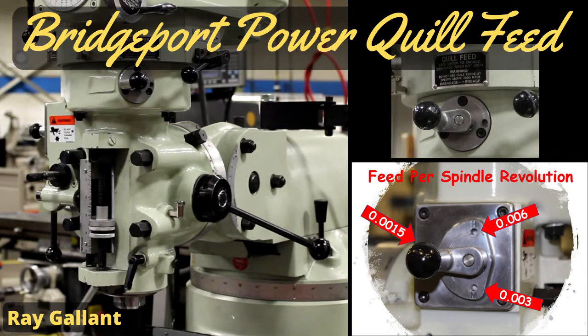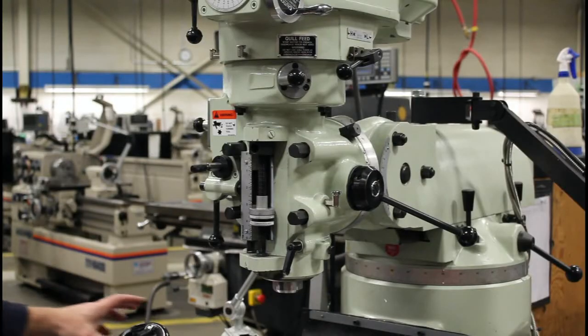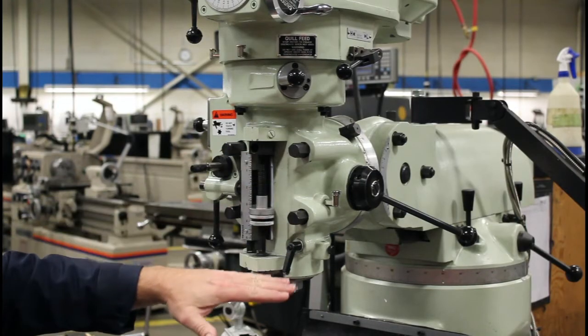Bridgeport Power Quill Feed. This is a quick little video on how to engage and disengage your power feed and set feed rate per revolution. Let's get started. Today I'd like to talk about power feeding.